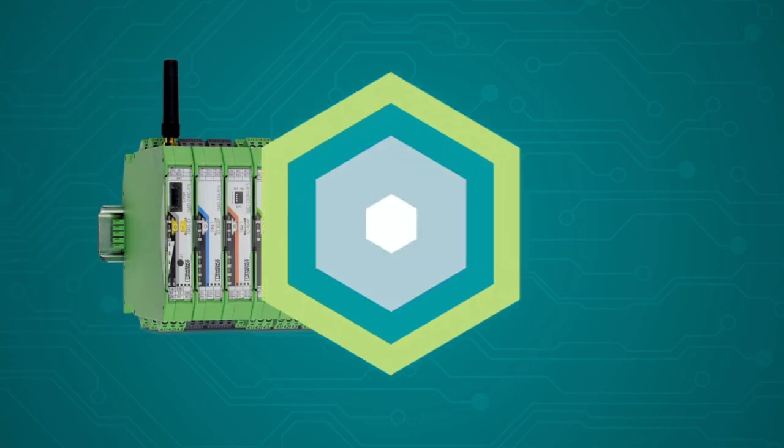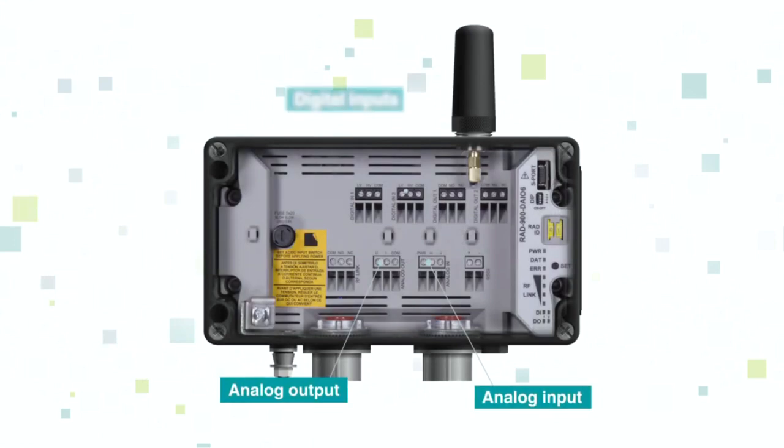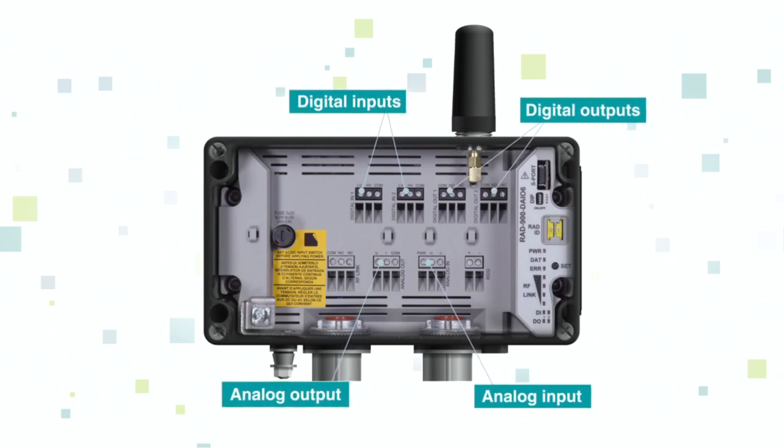This is the ultimate in a reliable wireless device. Need just a few I/O points? We've got you covered with a NEMA 4 version containing an analog input and output, two digital inputs, and two digital outputs. This device will get you up and running in no time.